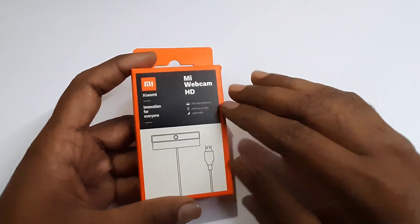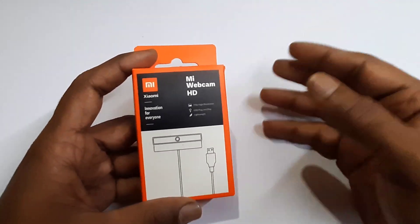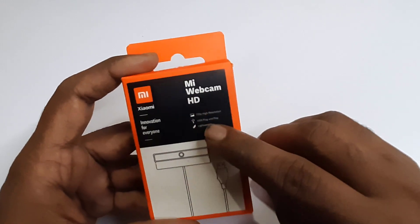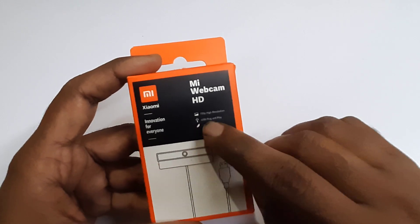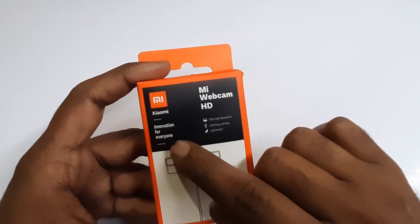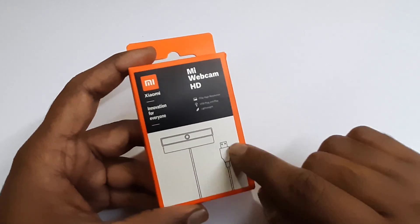We will unbox the first thing. We will have a look at the quality of our laptop. You will have the HDMI webcam — there is a 720p option with the other monitor. It is accessible with USB plug-and-play. It is lightweight and it is the innovation for everyone. We will look at the ability of our webcam and the build quality.